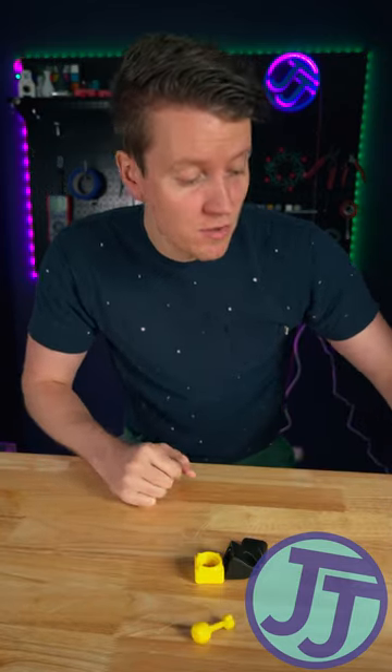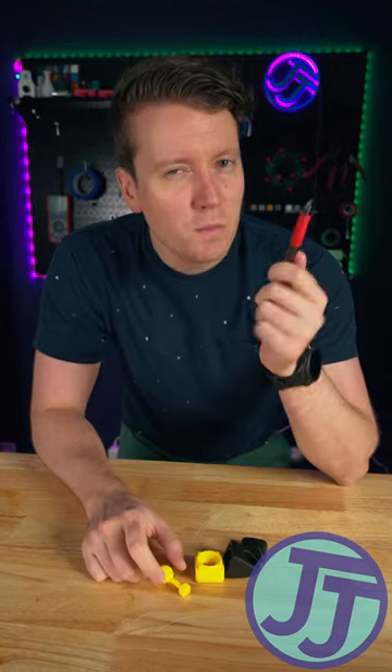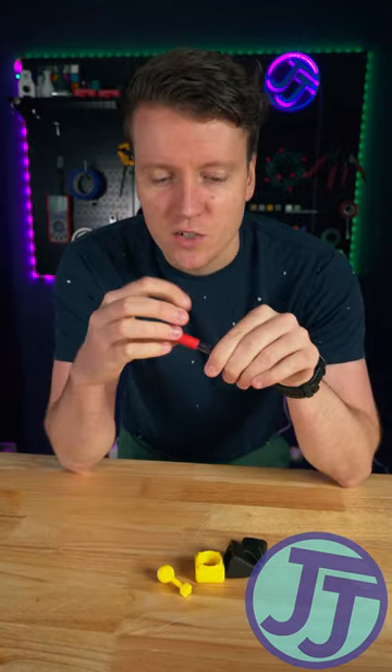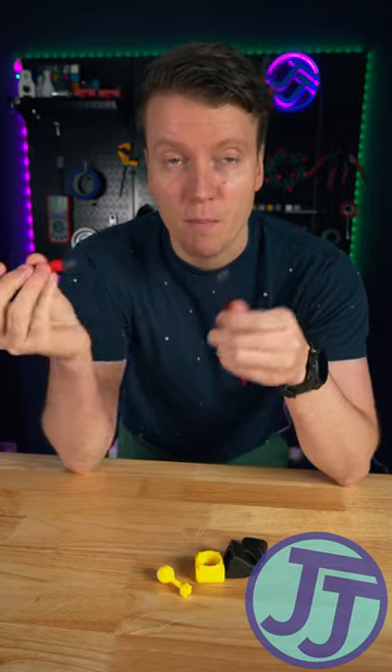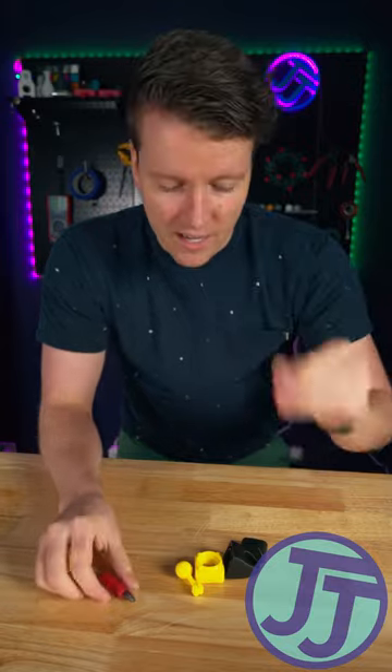Today we're gonna be breaking my one rule — well, it's more of a guideline. When I make something with 3D printed parts, I like to only use 3D printed parts. But today, you probably have what we need somewhere at your desk. We're gonna need the spring out of a pin, so take any old pin you have and get the spring out of it.